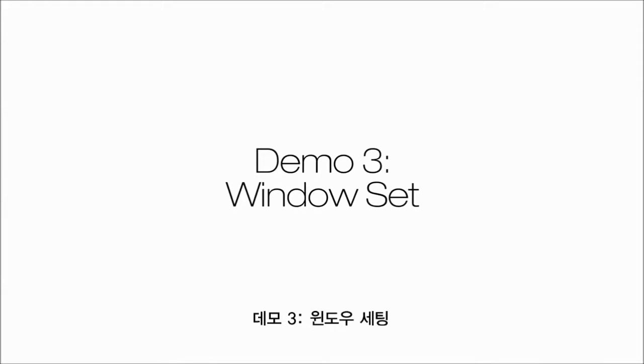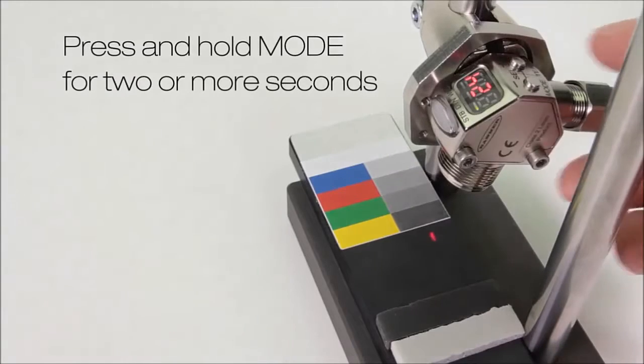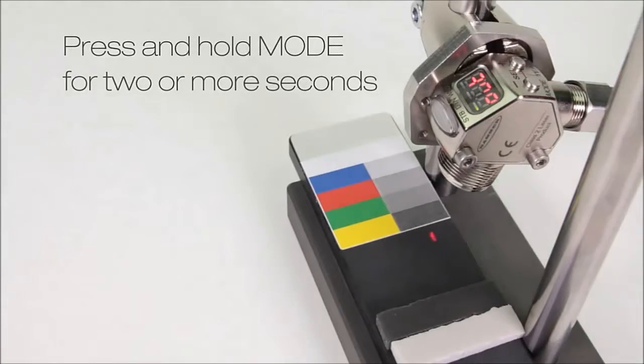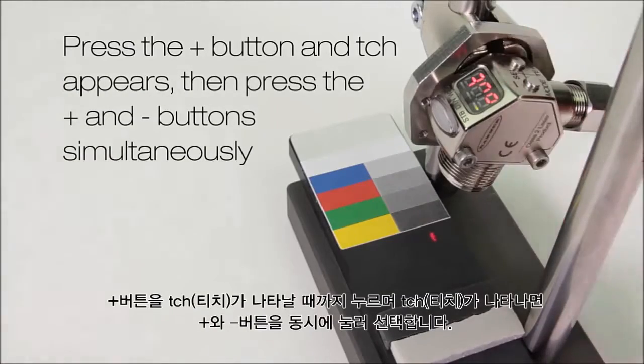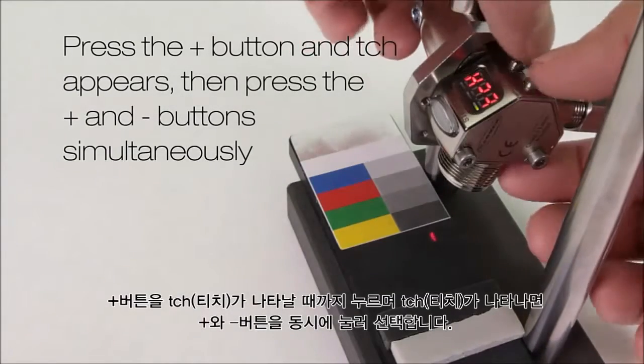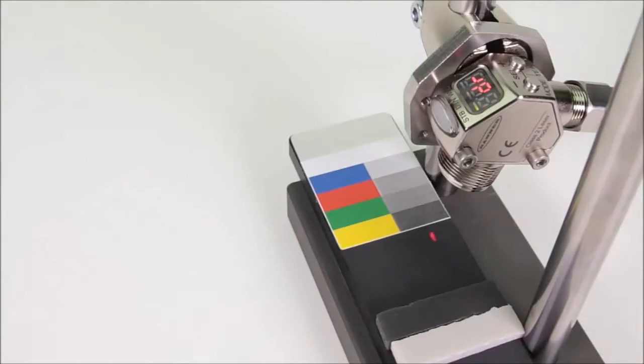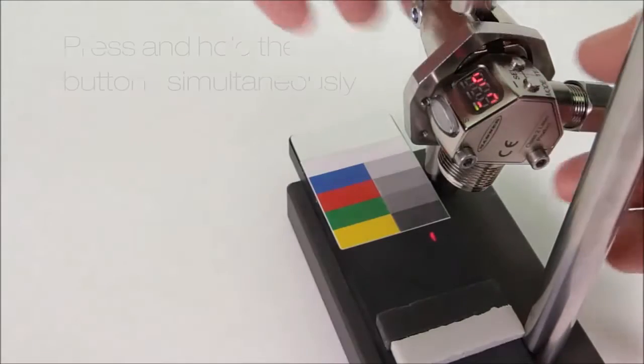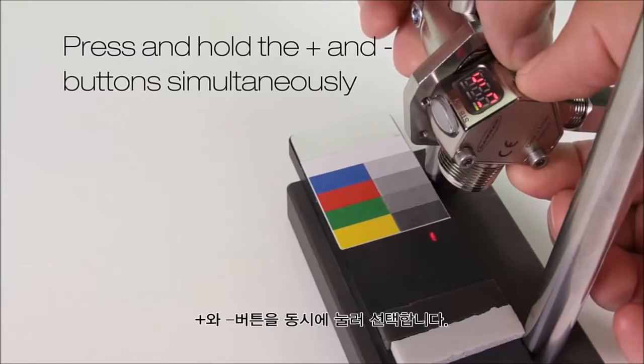Demo 3: window set. Press and hold mode for two or more seconds. Press the plus button and teach appears, then press the plus and minus buttons together. Press the plus or minus button until WIN appears. Now press and hold the plus and minus buttons together.